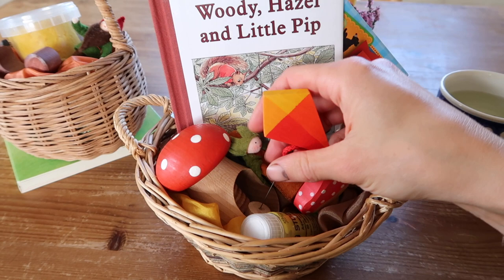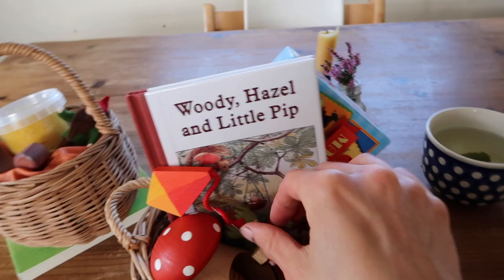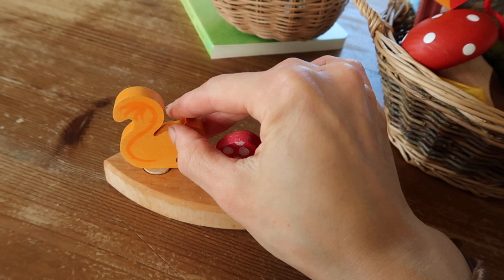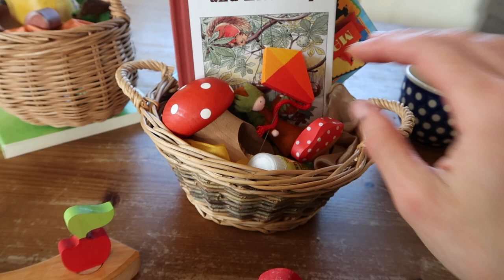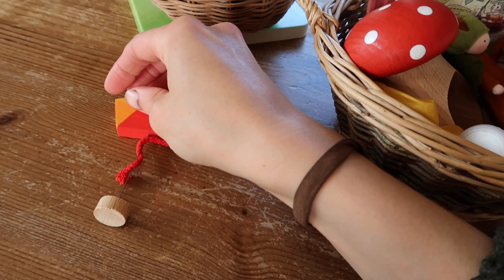So in this basket — this is for Rupert — the first thing I got was this sweet little kite. This is a Grimm's celebration ring figure. The celebration ring comes with four pieces so you get a whole circle, which is really nice for birthdays and things, but I often just use it like this. I've set it up for autumn but I'm going to swap out the mushroom for the kite because that will be perfect for early autumn with the wind and lots of playing outside. I've also got the apple and the squirrel, though we already had those.